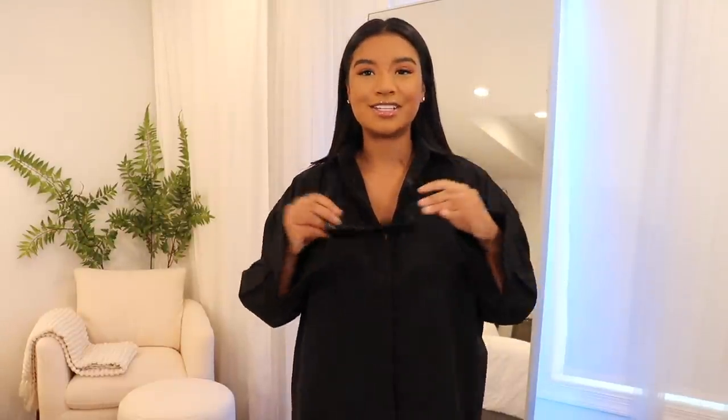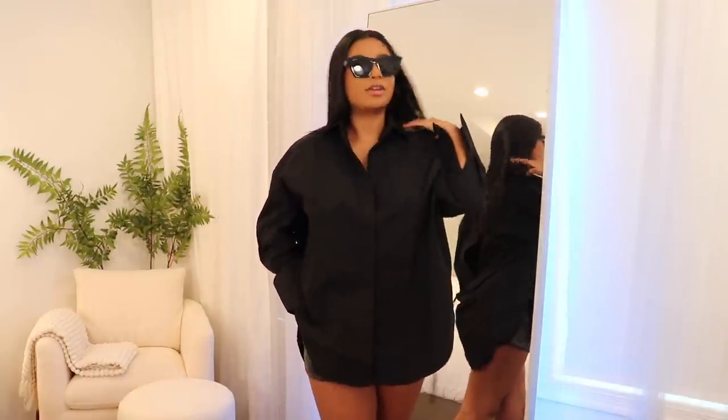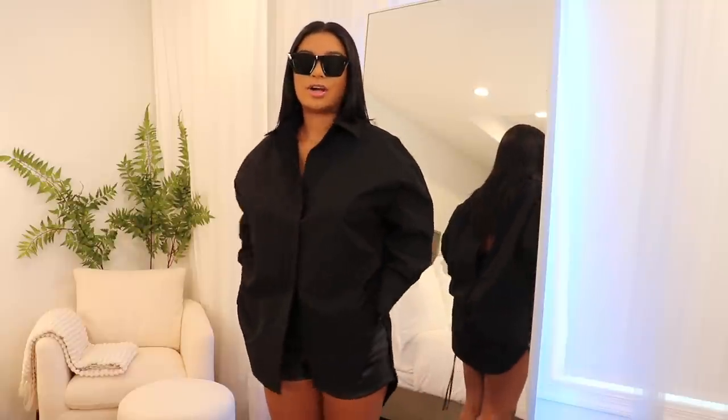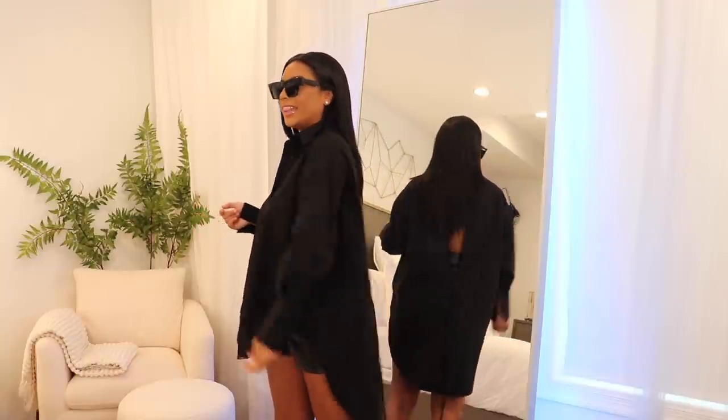I also picked up these sunglasses. You guys know sunglasses are my thing — before I ever got into jewelry I was a sunglass person. I picked these up because they go with everything. They're nice and small but not too small, cat-eye shaped so they're tapered out. I'm going on vacation in a few weeks and I know they're coming with me — you just look effortless.